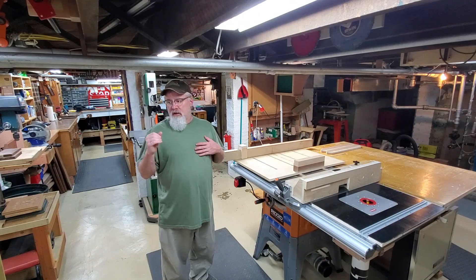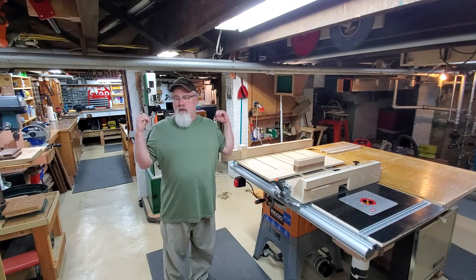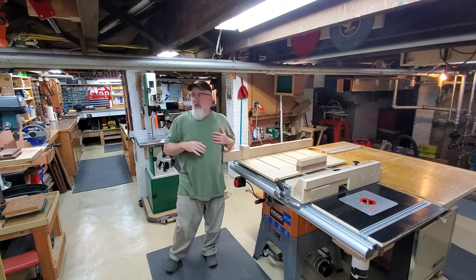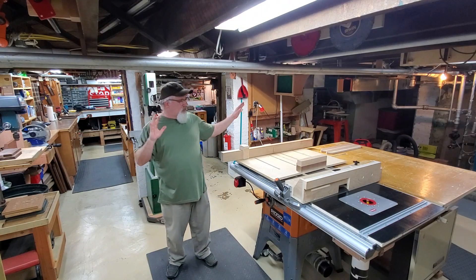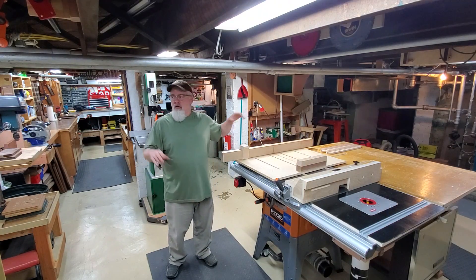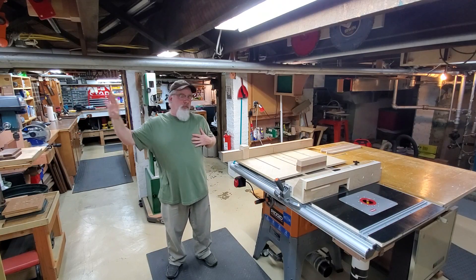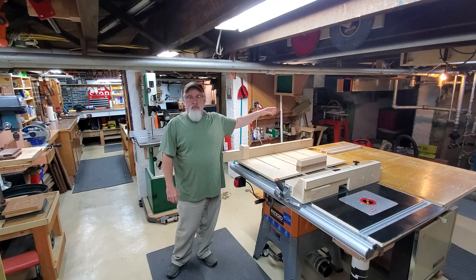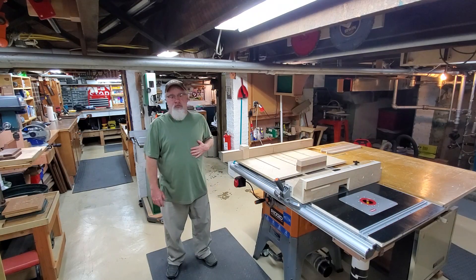This machine room space is about 14 feet from the post behind me to the wall behind the camera, and about 20 to 22 feet from the wall to my right to the wall to my left. It's a pretty good size area and I use it almost solely for machine tooling.